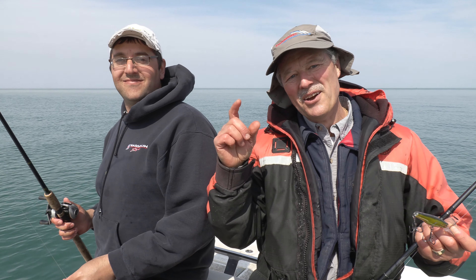Hi folks, it's Evil here from Thundermist Lure Company. Welcome to today's episode of Thundermist Fishing Tips.